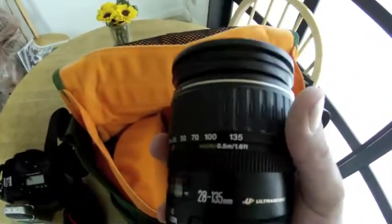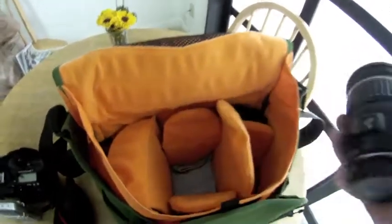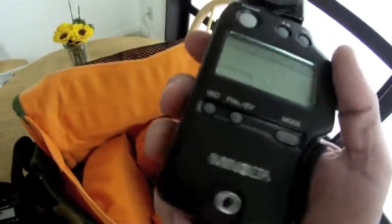Over here on the side, here's the zoom lens — Canon 28-135, the kit lens that comes on the 7D — but I'm not really into that, so I pretty much leave the 50 millimeter on there. And I have the Minolta 4F light meter. I don't even know if you can get this thing anymore, but it is the best and always works. I won't leave home without a light meter.